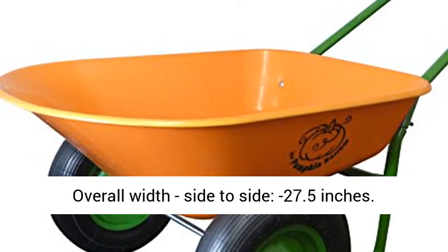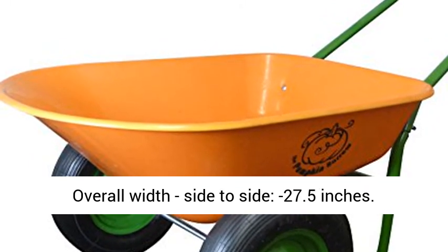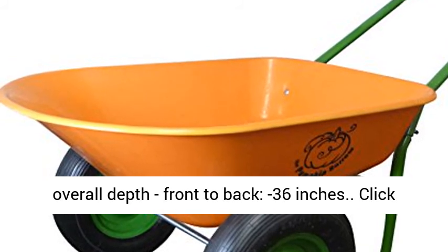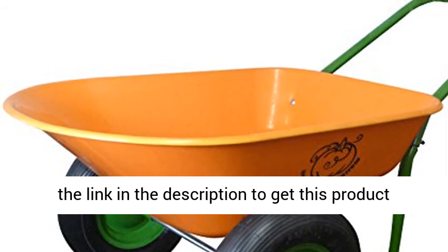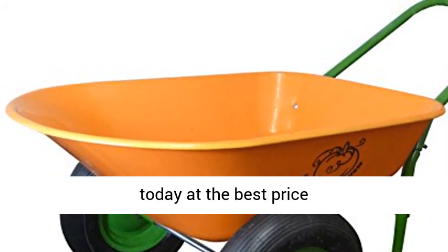Overall width side to side: 27.5 inches. Overall depth front to back: 36 inches. Click the link in the description to get this product today at the best price.